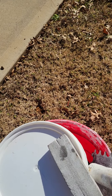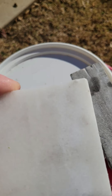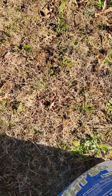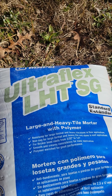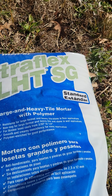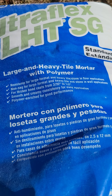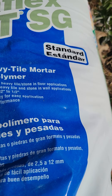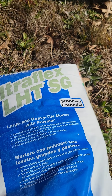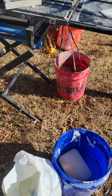Something else I do is use a rubbing stone and go over the edge of the tile — it gives it more of a factory look. The mortar I'm using to install this is the Ultra Flex LHT, which is made for large and heavy tile. It has a polymer in it that helps prevent the tile from slumping or sliding down the wall. It's made for stone and tile, and because it's designed for large tile, you can also use it on smaller tile.